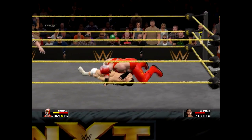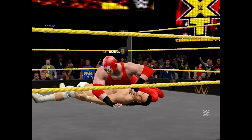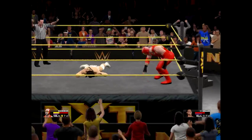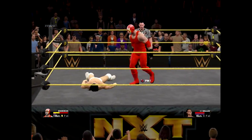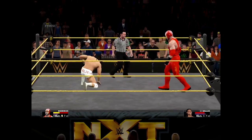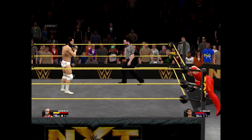Pin him, pin him, pin him! Almost — the two count. Okay, I need to head outside again, catch my breath.